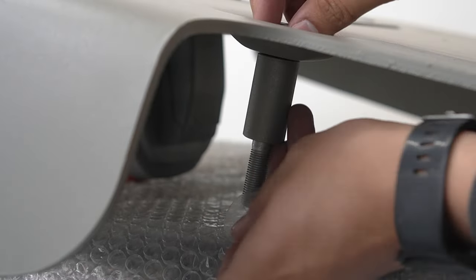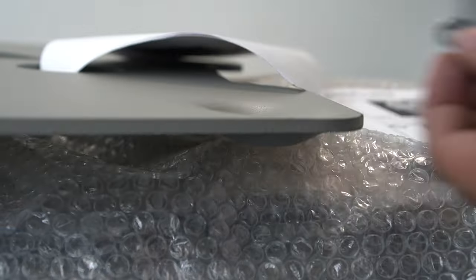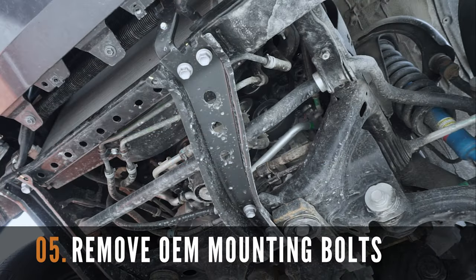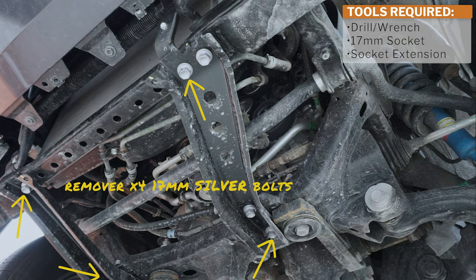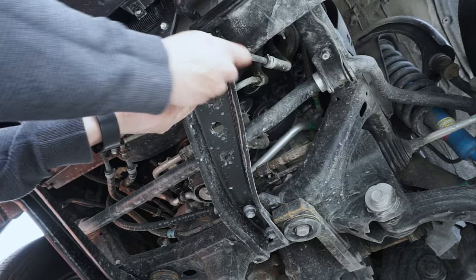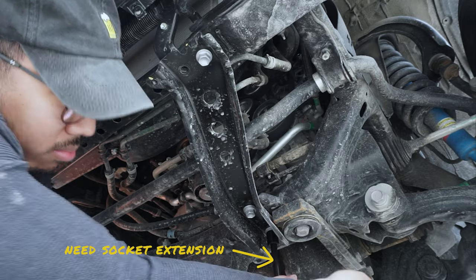Repeat this step for the longest bolt, attaching it to the middle of the skid plate. For the rear bolts, the plastic piece was too big to hold down the bolt, so we will install this separately later. Next, let's remove the OEM mounting bolts from your Tacoma — there are four 17mm silver bolts to remove. I suggest using a wrench for this step to avoid potentially stripping the bolt locations, and note that you'll need a socket extension for the back bolts.